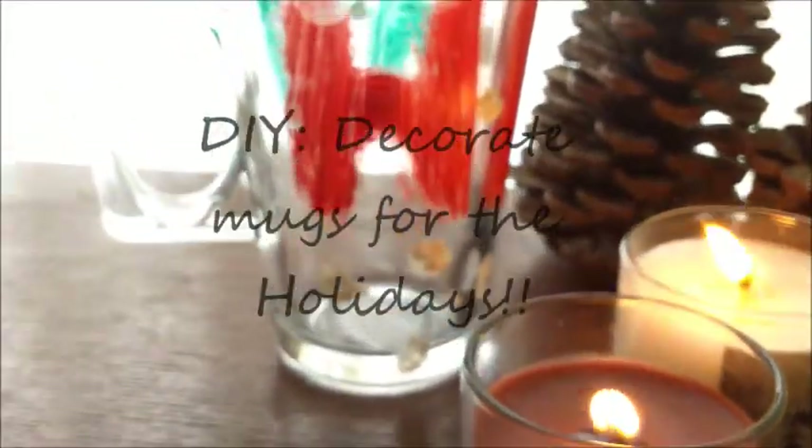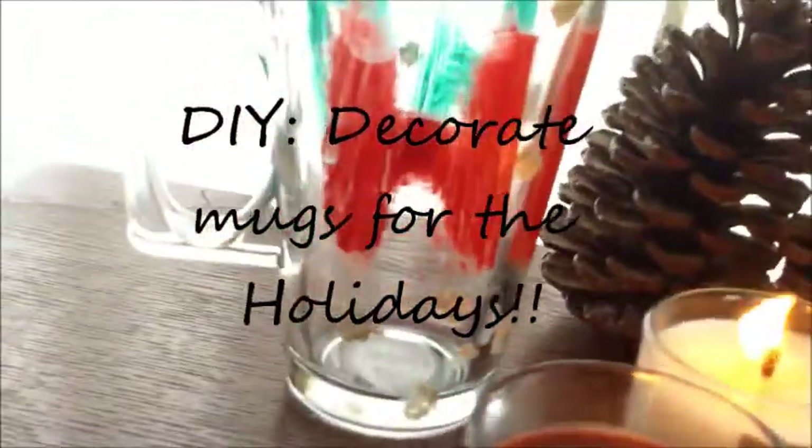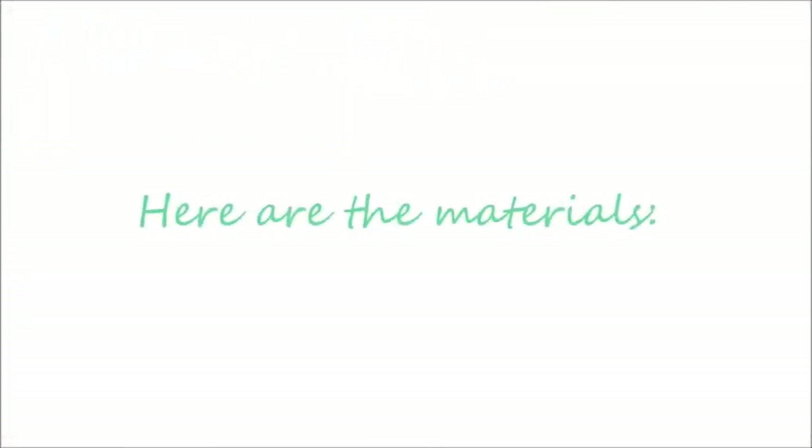Hey guys, today I have a DIY for you and I'm going to show you how to decorate some mugs for the holidays, so you can put some candy inside or flowers. It's really easy to do, so let's get started. Here are the materials.